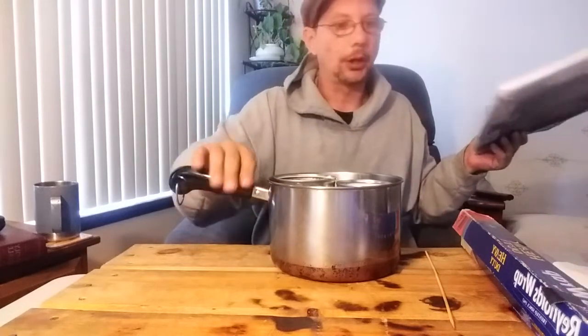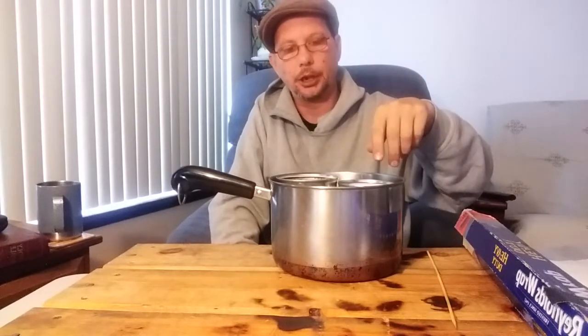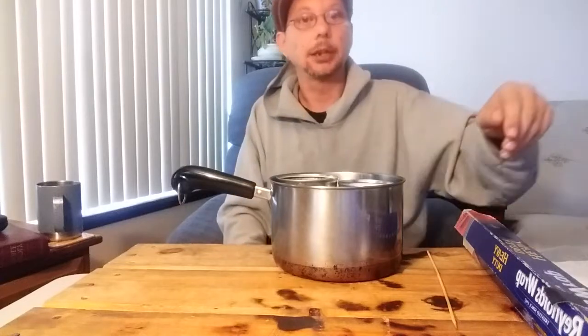The beeswax goes in one tin can, the petroleum jelly goes in another. Fill the pot with water about this far and put it on about five or six to let it melt down, then back it off to about three. You're really going to want to do this in your kitchen to keep the petroleum jelly and beeswax as warm as possible without going too hot. I found that three works best.